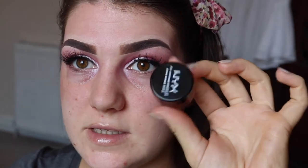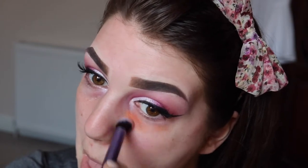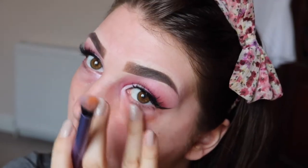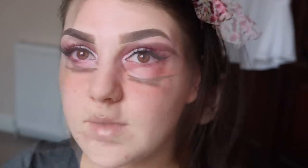Next I'm just going to do a bit of colour correcting. This is the NYX Full Coverage Concealer in the shade Orange — I'm just taking a really small amount of this. And then I'm also going to take the green one to hide any red areas.